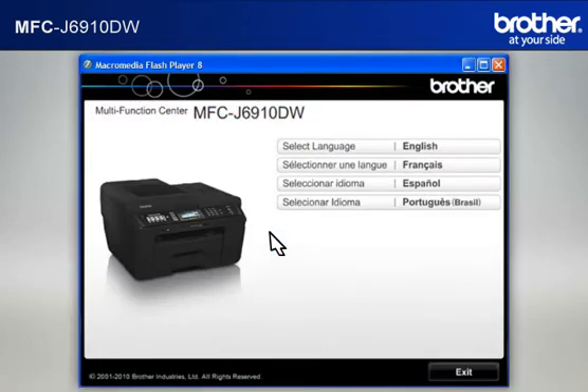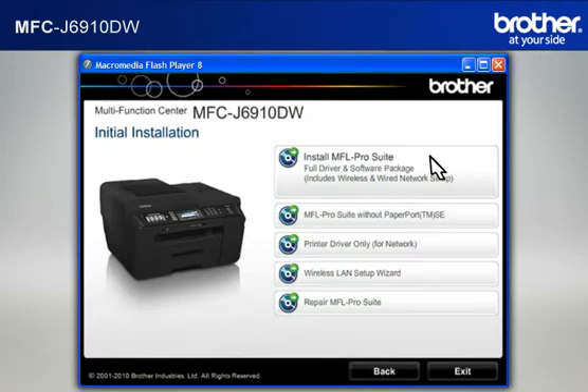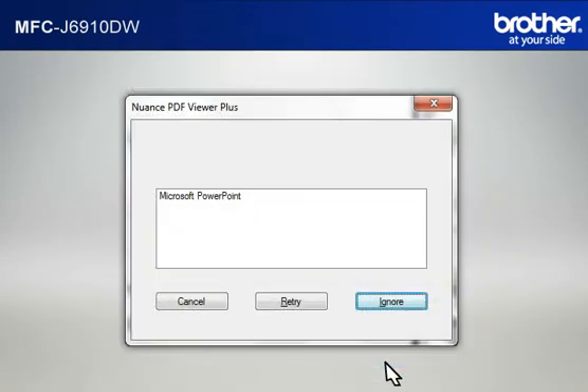Select your language. Click on Initial Installation. Click on Install MFL Pro Suite Full Driver and Software Package. At the License Agreement window, read it and click Yes. If you see the Nuance PDF Viewer Plus window, click on Ignore to continue.